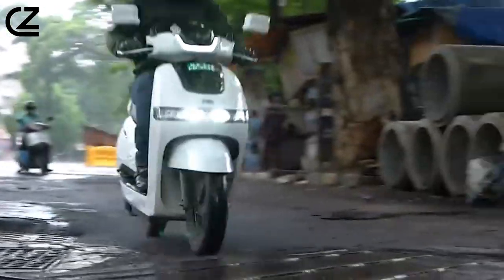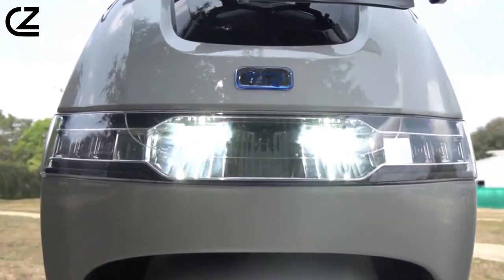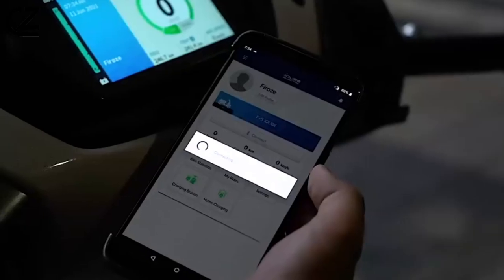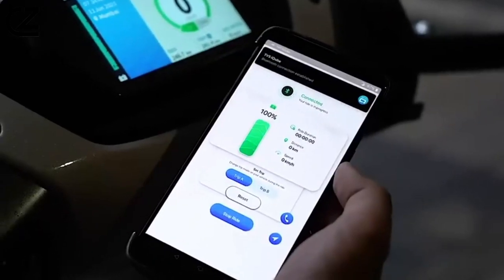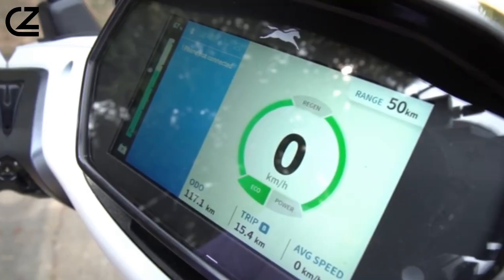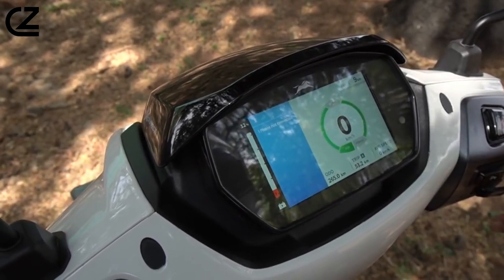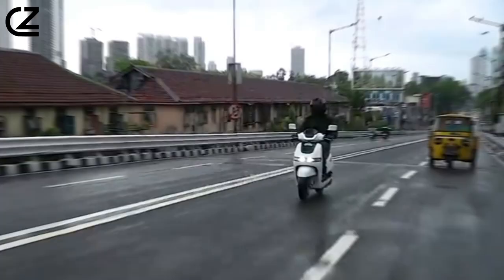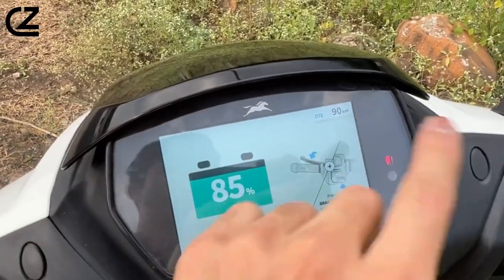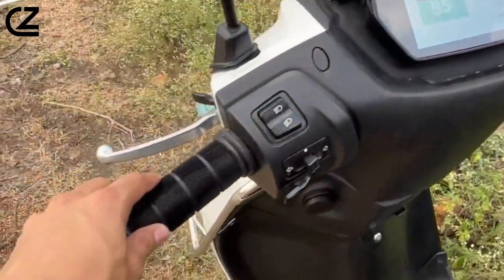The TVS IQB series of electric scooters comes equipped with a range of modern features like an all-LED lighting system and a TFT instrument panel that offers smartphone connectivity via the Smart Exxonnect app. Other notable features include navigation, geofencing, range estimation, battery charge status, ride statistics, and an overspeed alert. The standard variant gets a 5-inch display while the S variant gets a larger 7-inch screen, both featuring a 5-way joystick on the left handlebar for easy navigation.